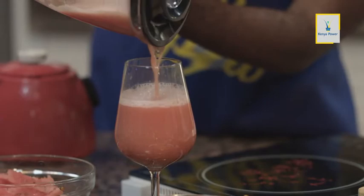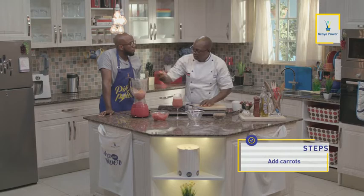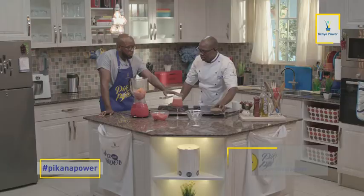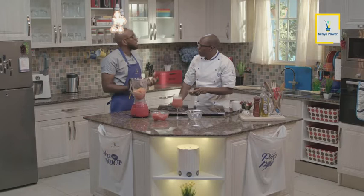What are some of the benefits of carrots? One of the major vitamins in carrots is vitamin A. Vitu kama carrots ni vitu vinavyoitwa micronutrients — ni vitu zenye vitamins and minerals. They boost the immunity, and it is also very important in growth. Naona pia uko na lentils pale, which is very good pia sababu hii ni protein, ambayo ni muhimu sana. So we have all the food groups. Lentils pale kuna kitu inaitwa carbohydrates.